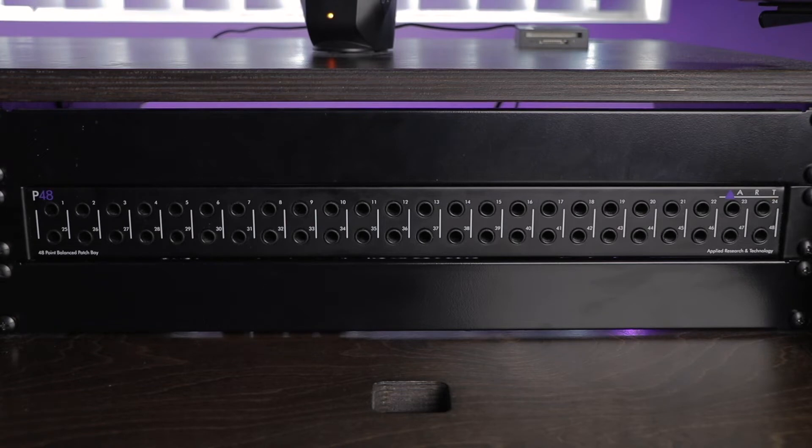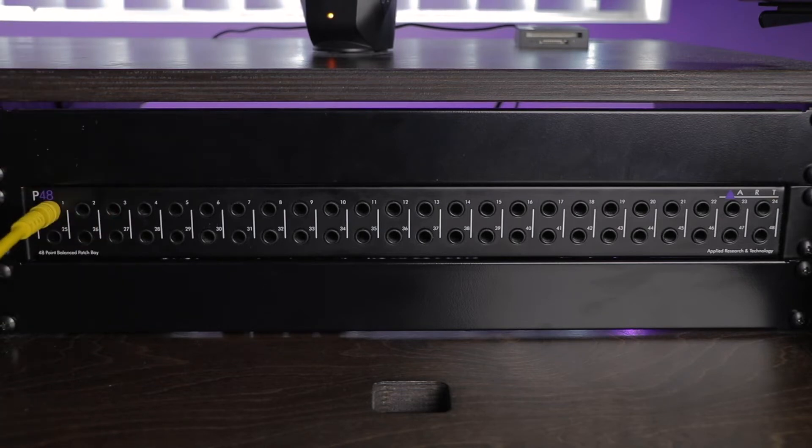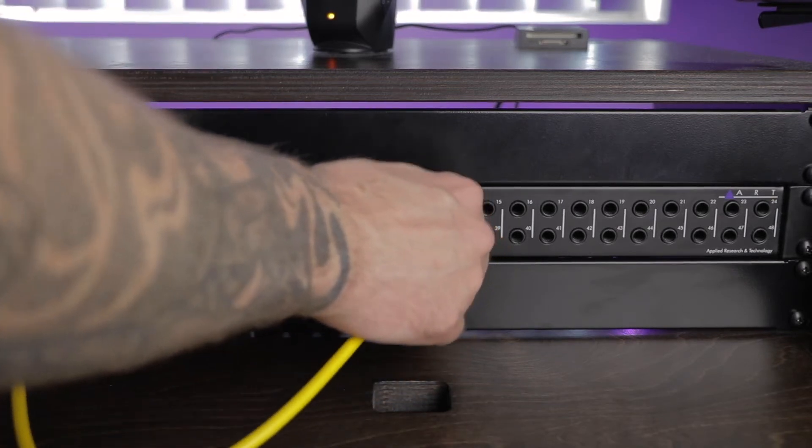You connect your microphones, outboard gear, and audio interface to the back of a patch bay, and then create custom processing chains by forming connections between jacks on the front of the patch bay using patch cables.